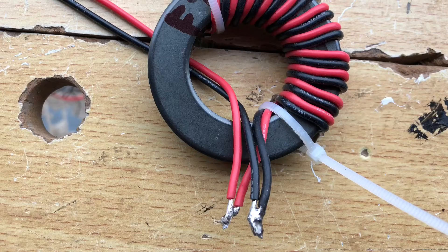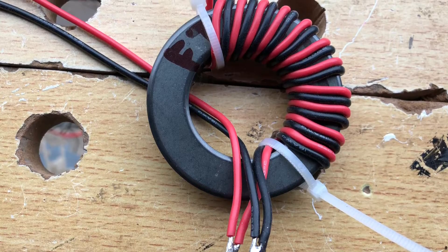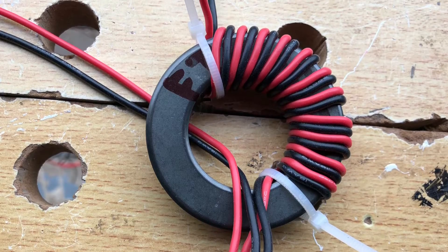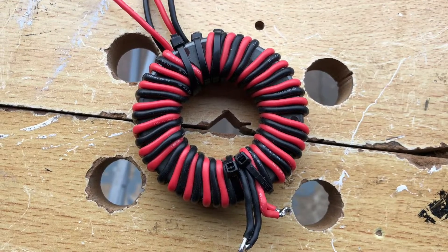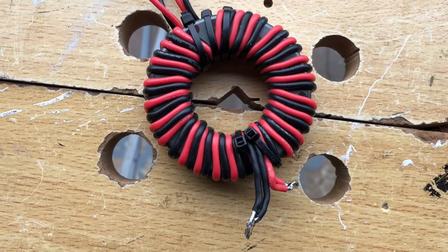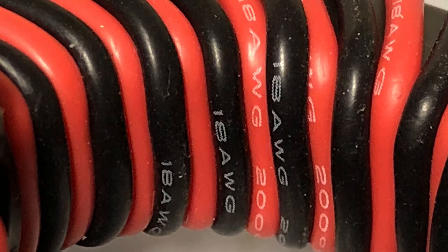This choke balun build takes four one-metre lengths of the PTFE wire, 12 turns up one side of the core with two pairs of wires as you can see here. You can just squeeze in 12 turns on that inside diameter. Remember, one turn is a pass through the centre, and here you can see how both wires of the same colour are connected together. It took me two attempts but you can just squeeze 12 turns in.